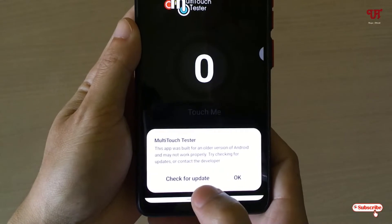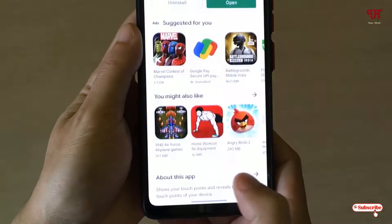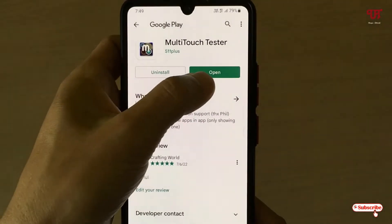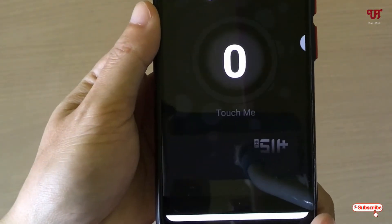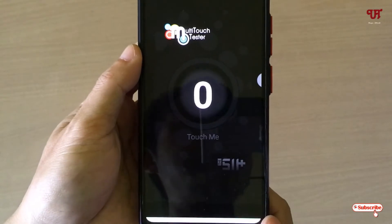It will ask for some permissions. Click to check for updates to confirm if there is any update or not, then click on Open again. Now you can see it's a very straightforward application.